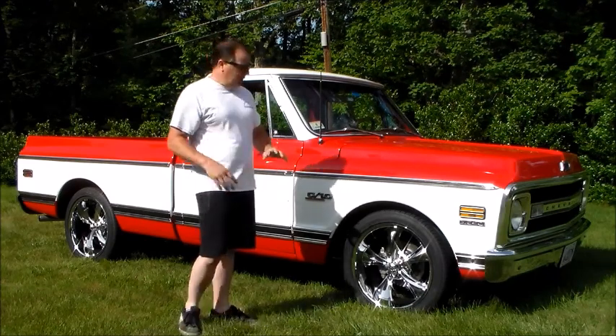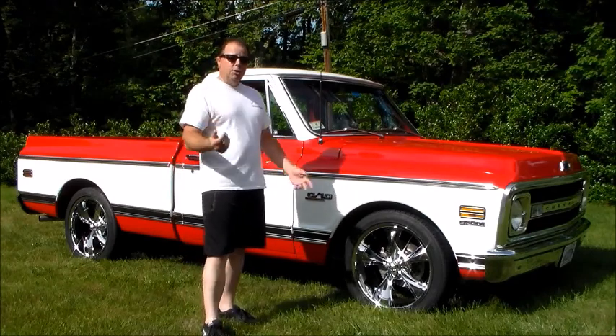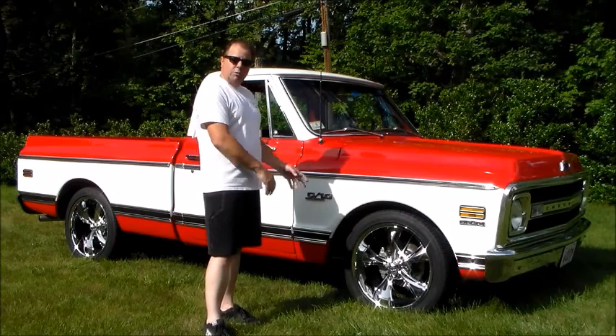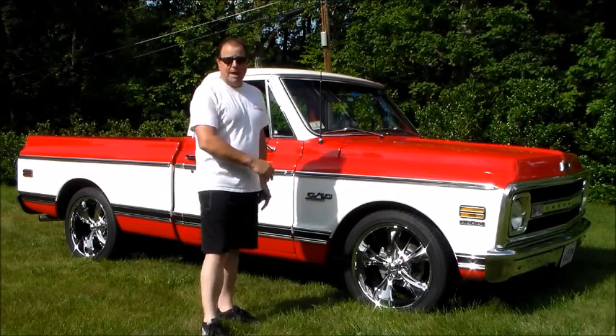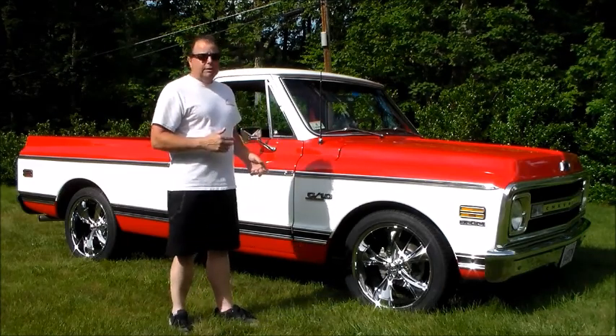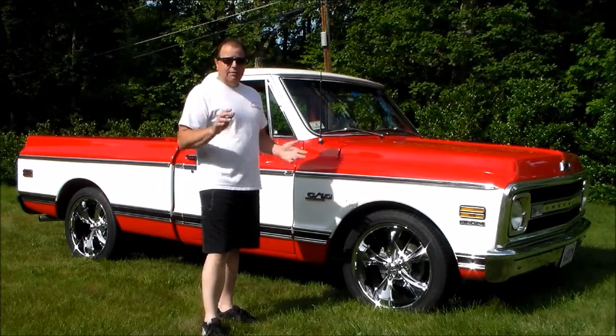Everything about the truck looks stock from the exterior, with the exception of the wheels and tires. I do have the original rally wheels — the six luggers — with the drums and the axles and everything, if you want to switch it back. I have all that stuff. The interior's completely done: carpets, seats, everything.